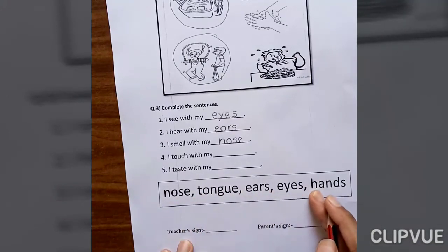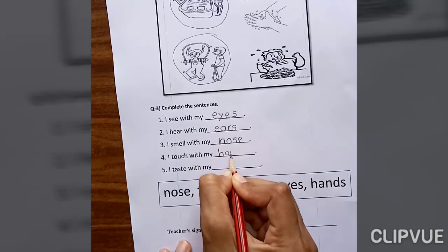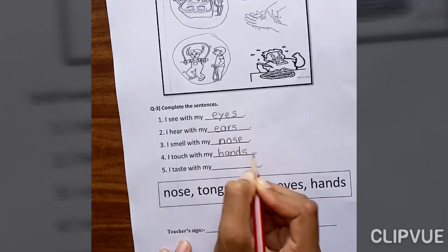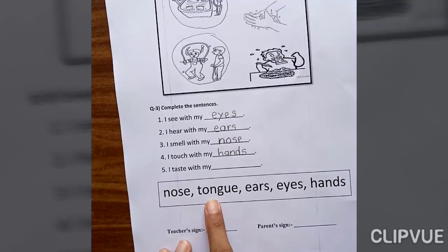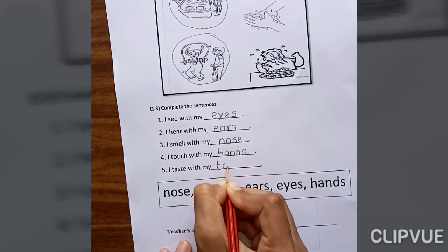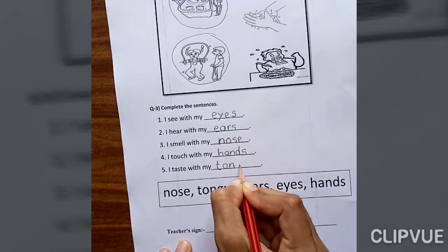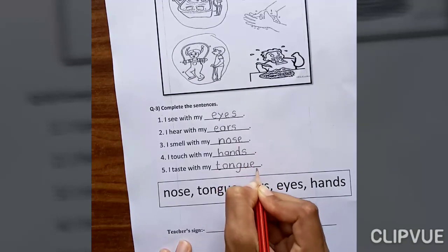Where is the spelling of hands? Here — H-A-N-D-S. Hands. I taste with my tongue. The spelling of tongue is T-O-N-G-U-E. Tongue.